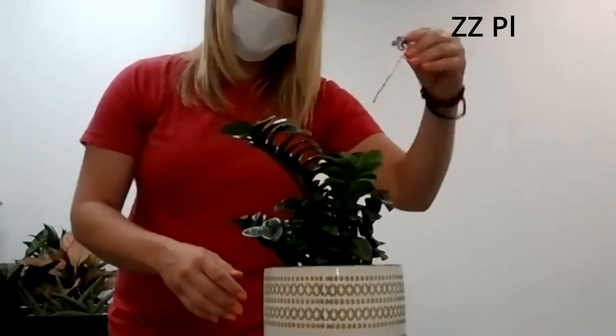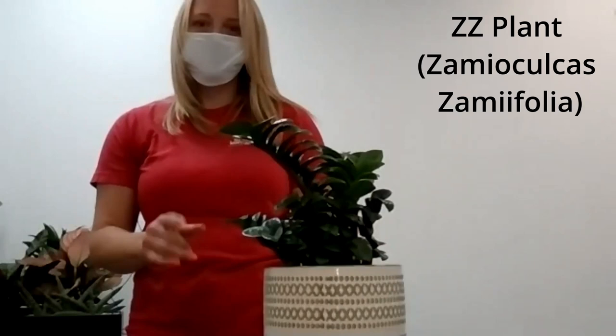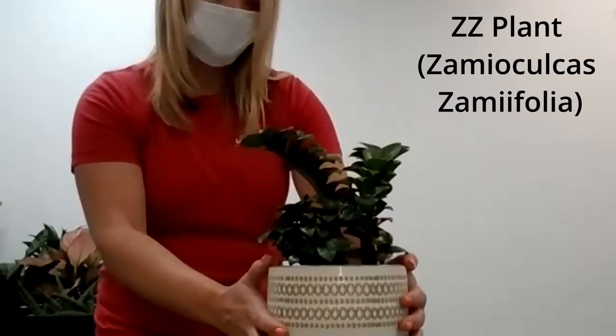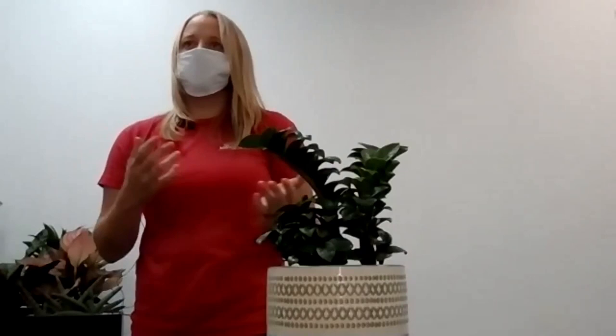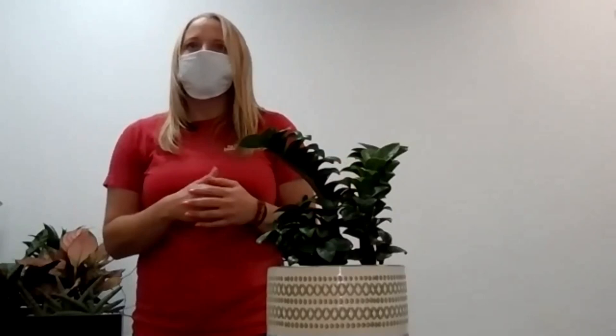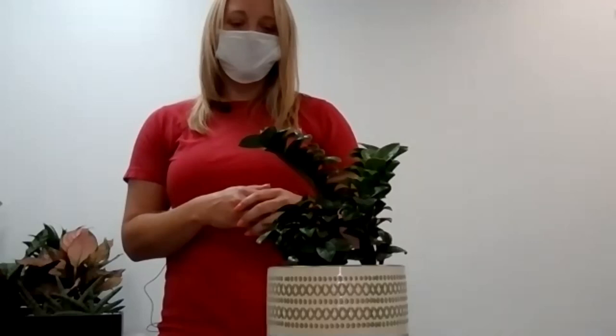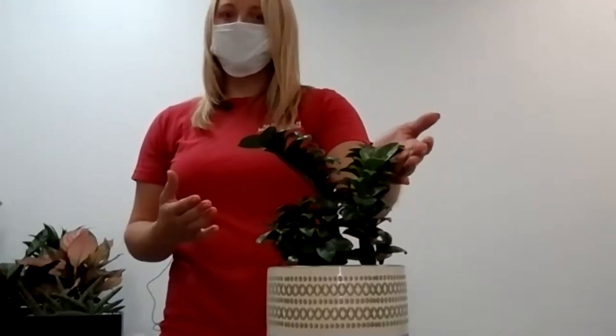This is a ZZ plant — specifically a ZZ Zenzi, which is a dwarf variety. When people come into the garden center saying they want a plant for no light, I always explain that no plant likes no light — every plant wants to see the sun a little. There are plants that'll survive in a bathroom with no window, but they won't thrive. The ZZ plant is one that will actually survive in very low light — it's probably one of the only ones that can.